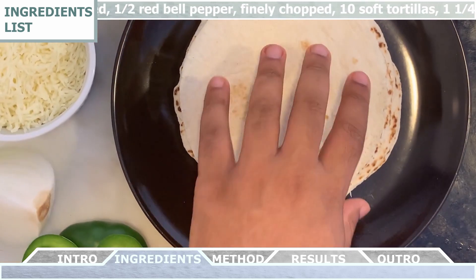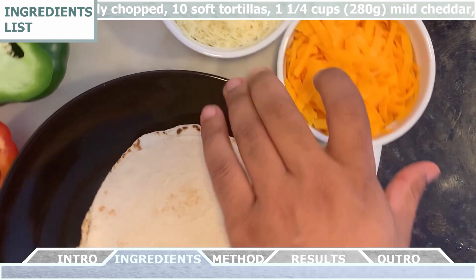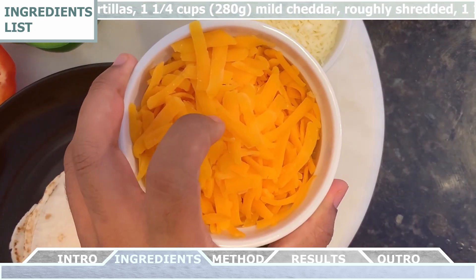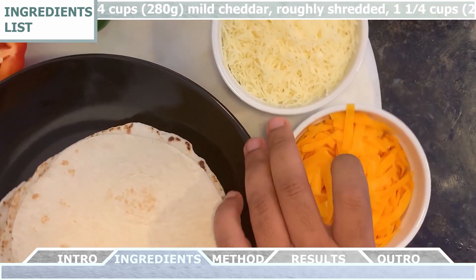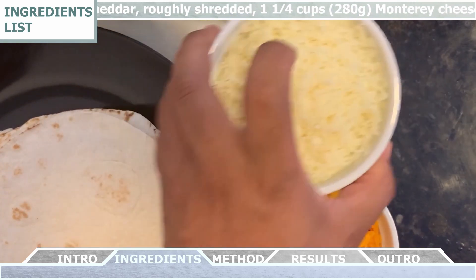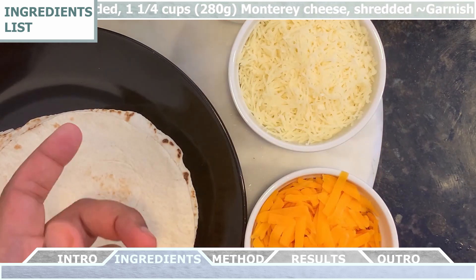Then we're going to need about 10 soft tortillas, one and a quarter cup of mild cheddar roughly shredded, one and a quarter cup of Monterey cheese shredded. And for garnishment we can use guacamole, pico de gallo, and freshly chopped cilantro.